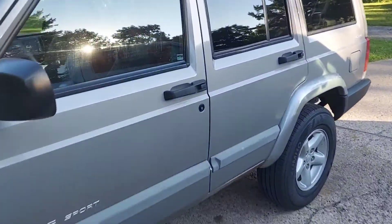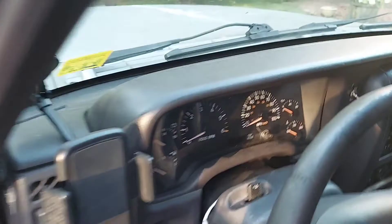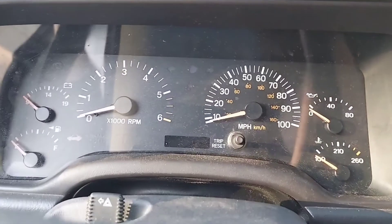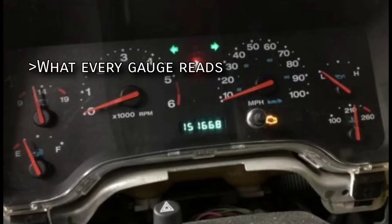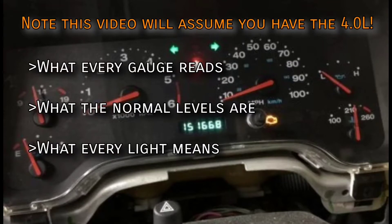In this video I'll be giving you a grand tour of the instrument cluster for the 1997-2001 Jeep Cherokee. Because of their almost identical design, most of the information here will also apply to 97-06 Wrangler TJs. I'll explain what every gauge reads, what the normal levels are for the 4.0, what every light means, and what to do if it ever illuminates.